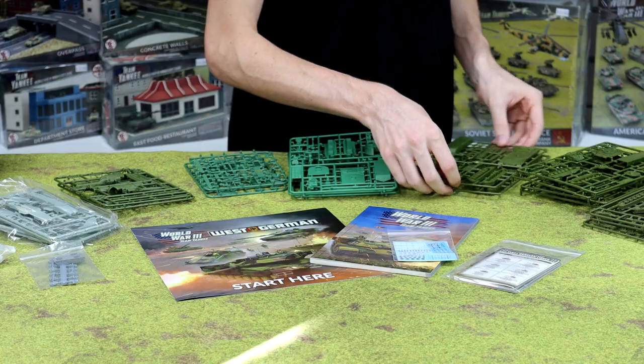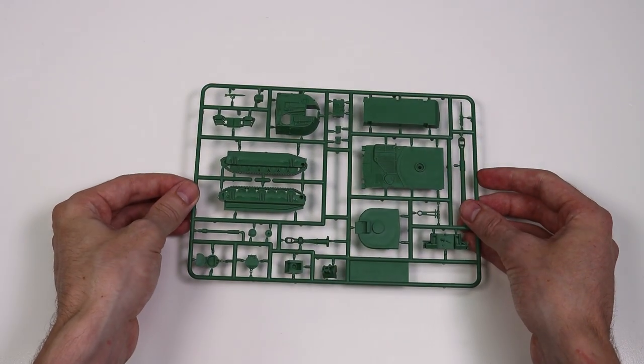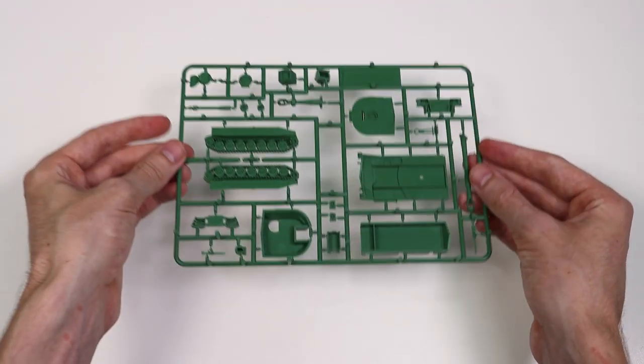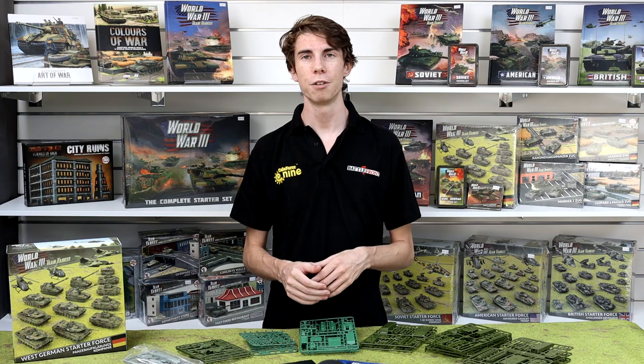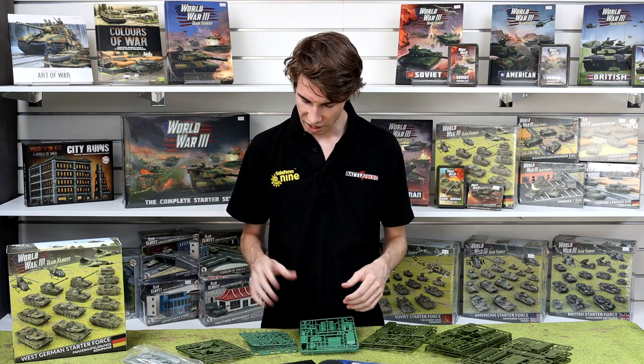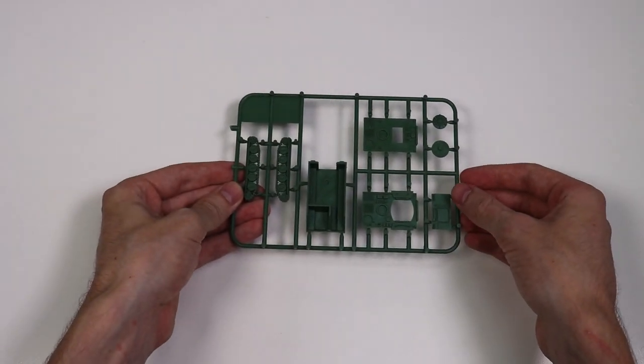Moving on to support options, we've got three of the M109 sprues in here. In your Start Here guide you can see that you can build these as the M109 or the M109A3G, which is going to give you a little bit more firepower in the direct fire mode.